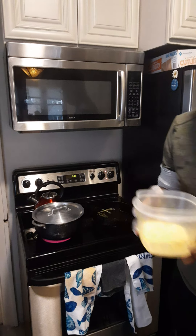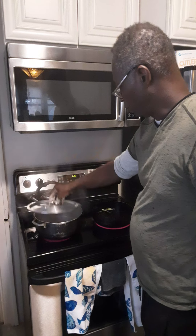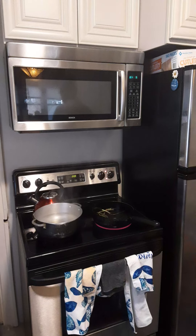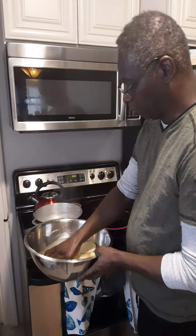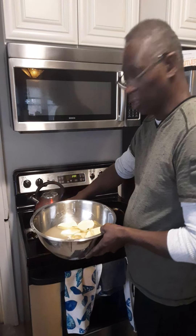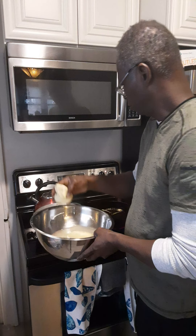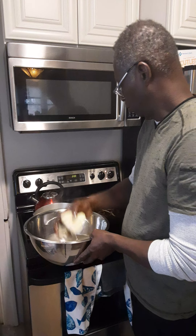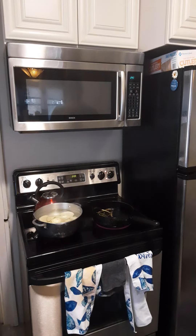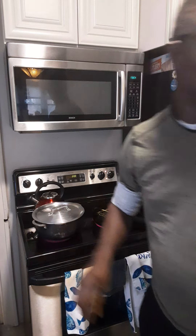We also have two eggs whisked. Our pot is ready — we're going to put in our sweet potato. We have our sweet potatoes and we have our chicken ready to go.